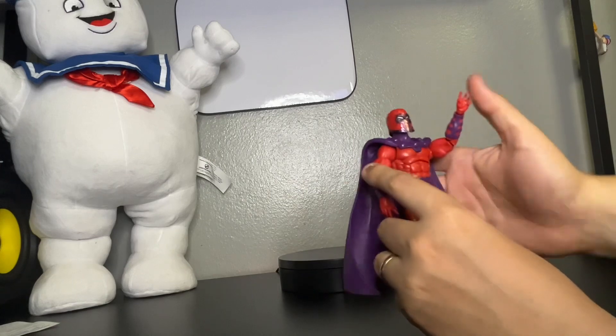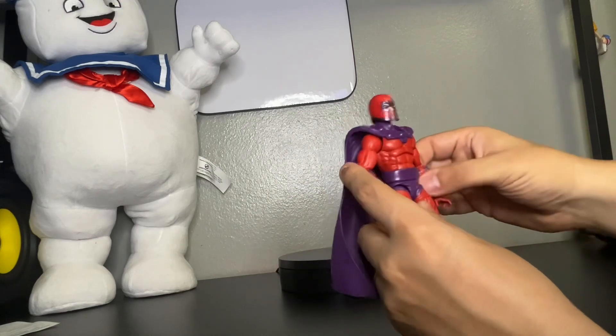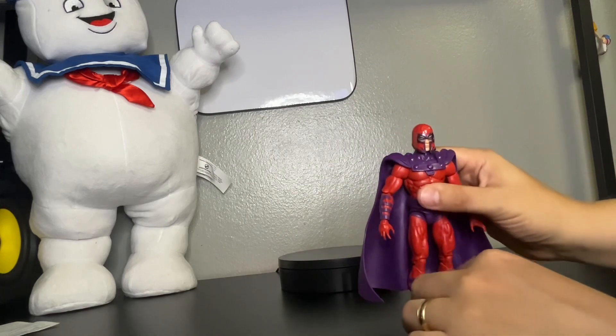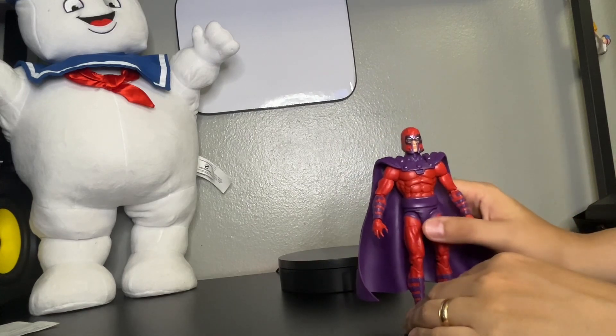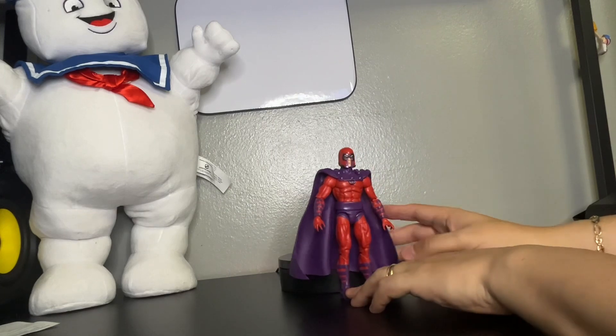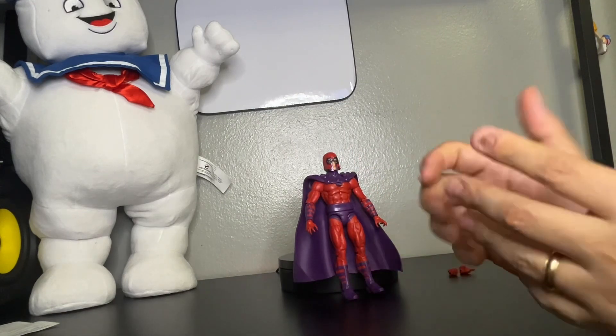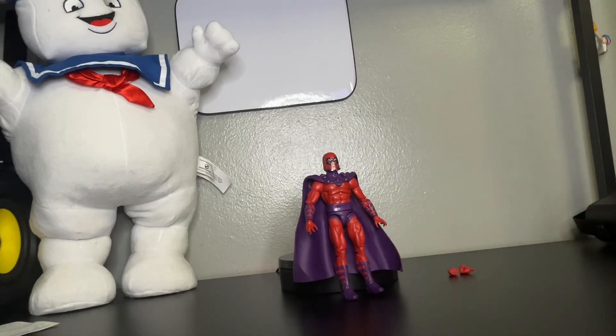Awesome figure. Can't wait to see what else this line brings us. This is awesome. Don't forget to hit the like button, the share button. Follow me at IG. Hit me up with a comment. Follow me at IG, which is Lulu's Action Figures. Until next time, thank you.